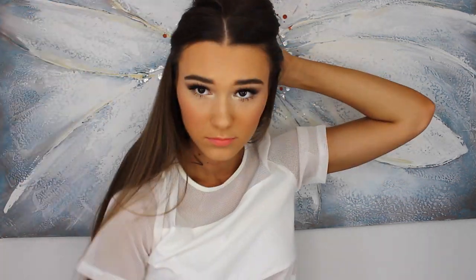Now it's time to part off my hair again — this time from the top of my ears, then clipping it up. Same procedure: I take a random piece of hair, about one inch, wrap my arm around the back of my head, and curl it away from my face.